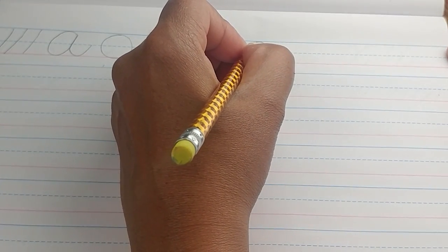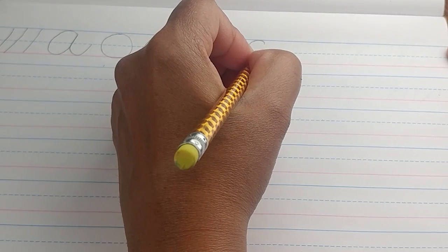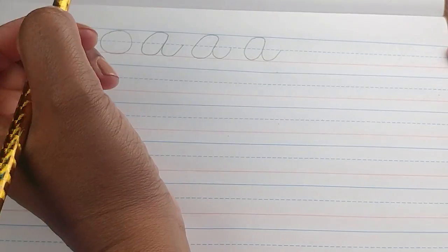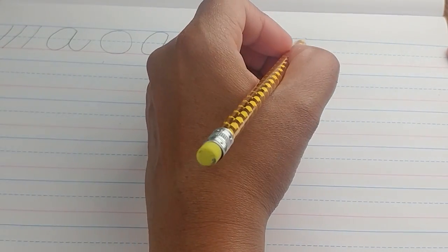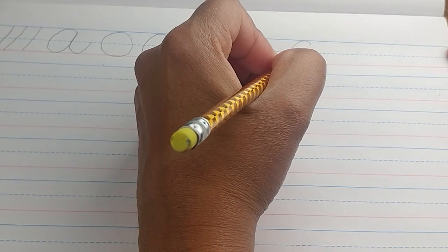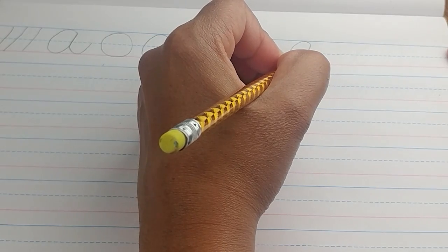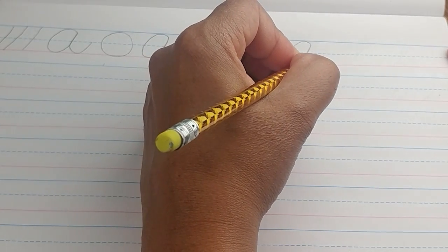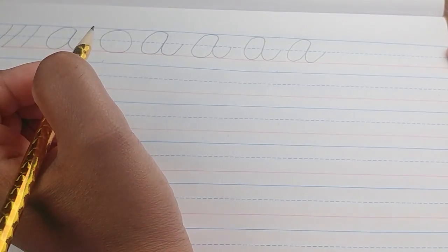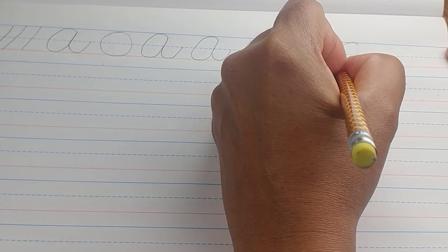Continue with this. You may stop the video if you want to continue on your own, or you can keep it going. Just make a few so that you can practice making your oval, connecting, curving, and coming back up at a slant. Make sure you slant your tail.